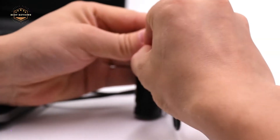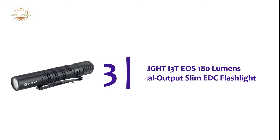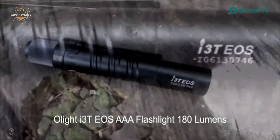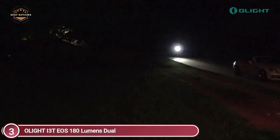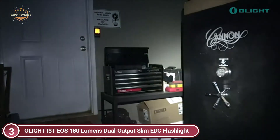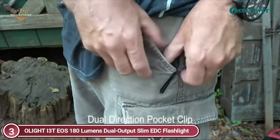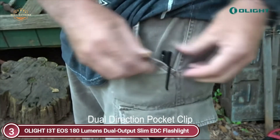It is compact and can be carried in your backpack or pocket. It weighs 1.6 ounces and measures 2.7 inches. Item number 3 is the Olight i3T EOS 180 Lumens Dual Output Slim EDC Flashlight. A single AAA battery is all that's needed to power the device, which produces 180 lumens of light. For comfortable use, the i3T has a TIR optical lens that produces a soft beam.